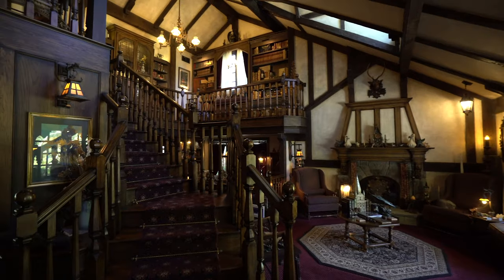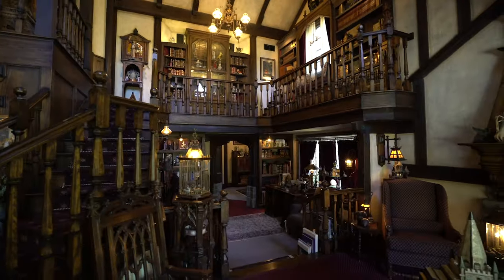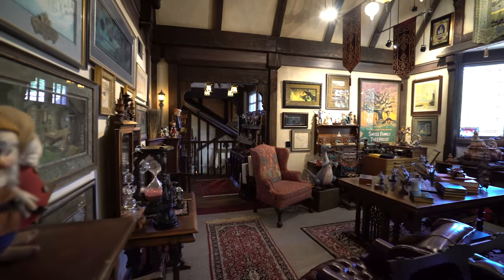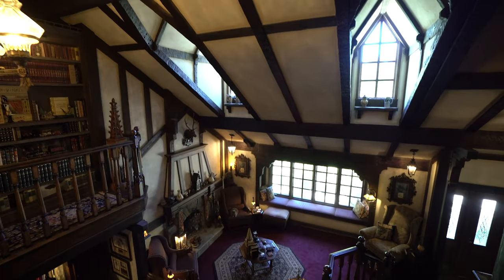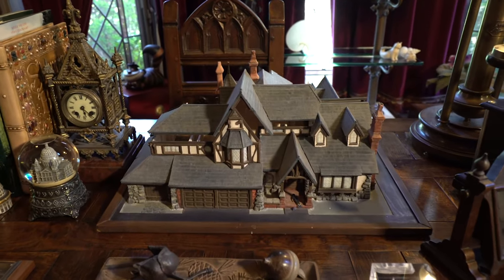Back inside Tony Baxter's home, this is where the project started — discussing improvements to the theater and other items. All projects start with a dream, and my motto is it all starts with a good plan. In this case, Tony Baxter built a scale model for us, so I'm going to show you what the model looks like.